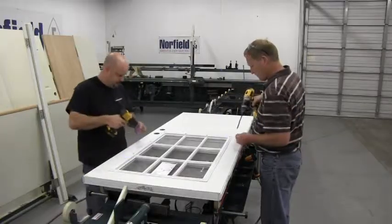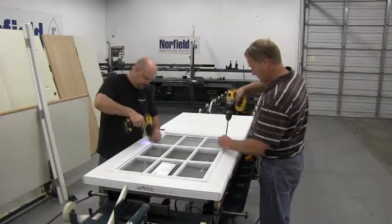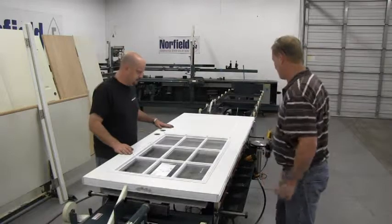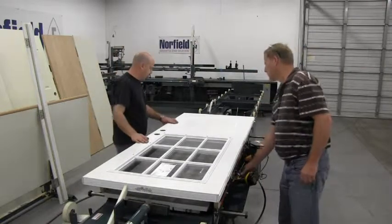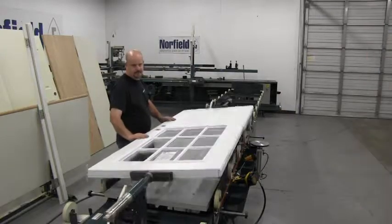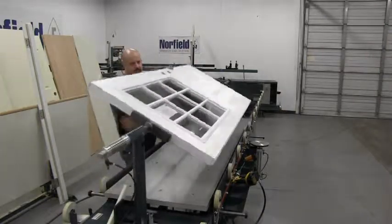Tool trays surrounding the under edge of the EDM conveniently hold hardware and supplies. The door is then raised and flipped in order to attach exterior jams and assemble the door frame.